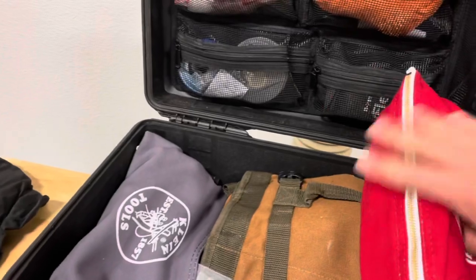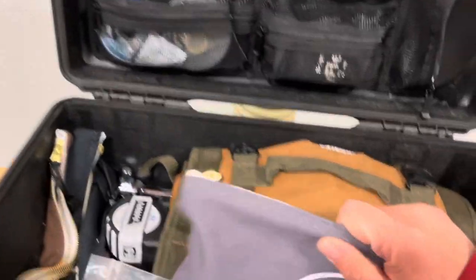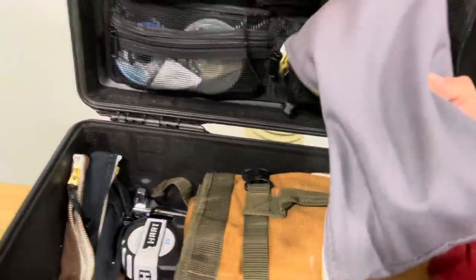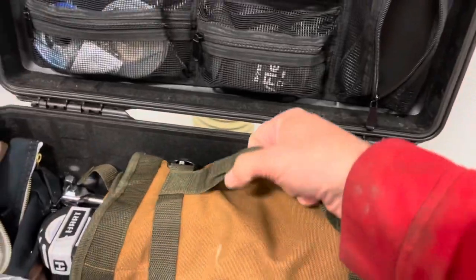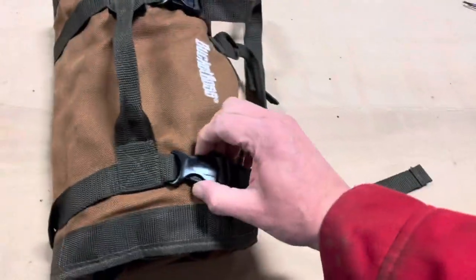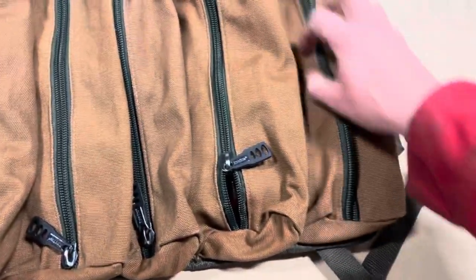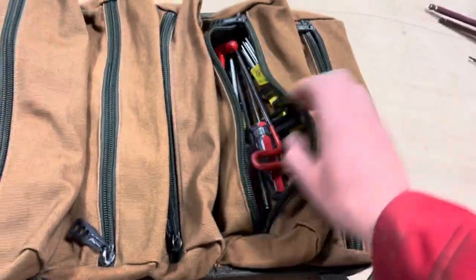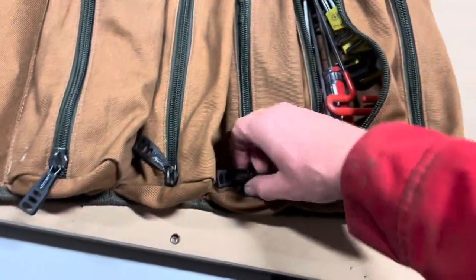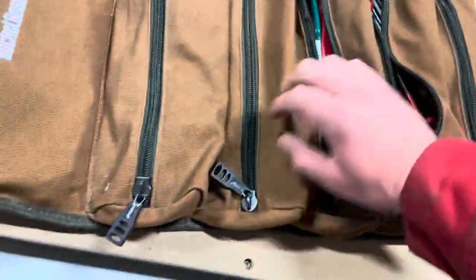These Klein tool bags are awesome. I heard if you put a little bit of oil on the zippers it'll help smooth those out. This is the Bucket Boss tool bag — it's a roll-up tool bag and this thing is super smooth, with heavy-duty zippers on everything. I was going to go with some cheap generic bags, but I started reading reviews of zippers falling off, so I just spent a little bit more money and got some nice quality pieces here.